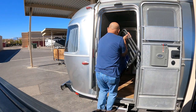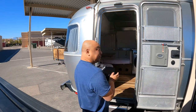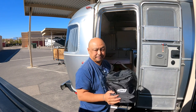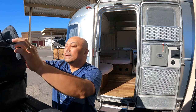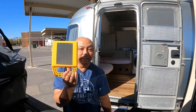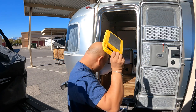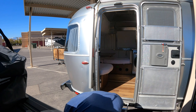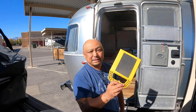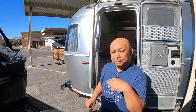Trailer pads, or stabilizer pads — like this. They used to go underneath the stabilizers, but since I got the snap pads I don't need these anymore. The snap pads are wonderful — link below.